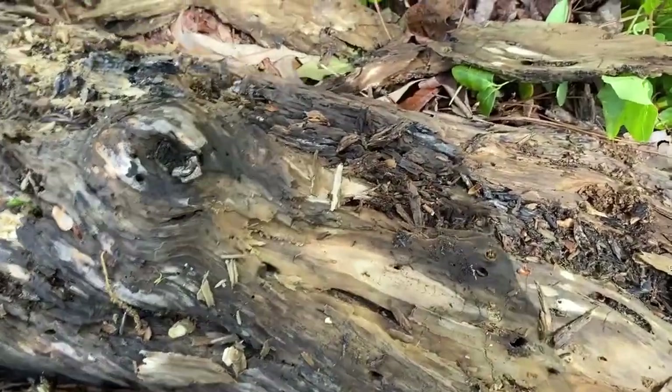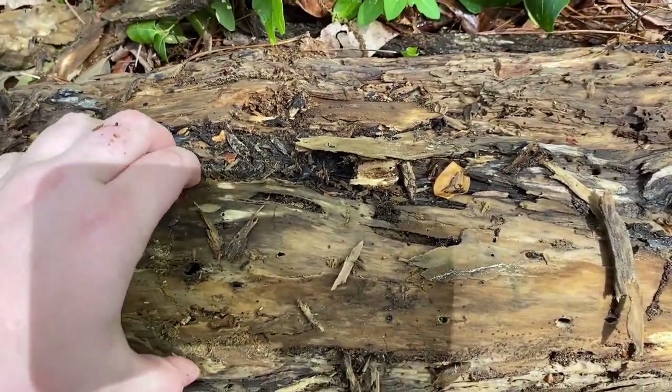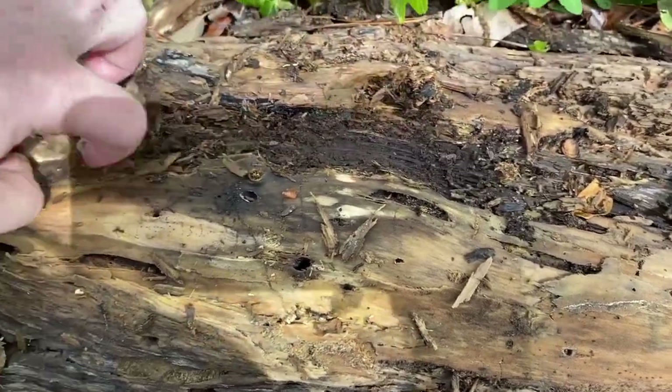I assume the underside of this log is home to a lot of creatures too, but it's hard to roll over because of all the plants around it. Also, I saw a snake before I started picking at the log, and we do have copperheads around here, so I don't want to get any of them angry with me.